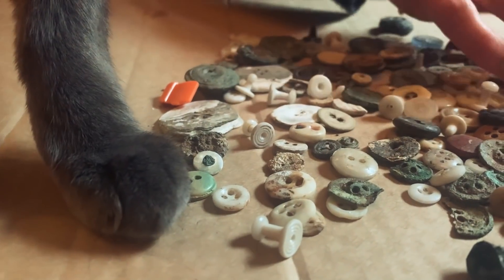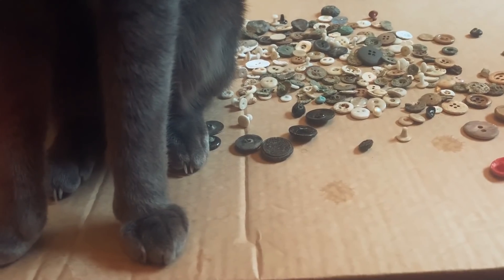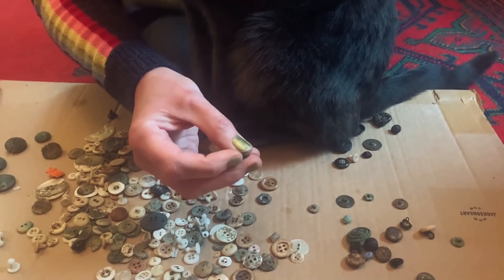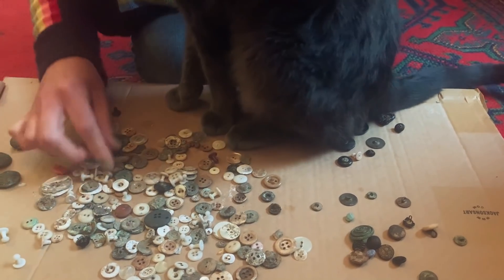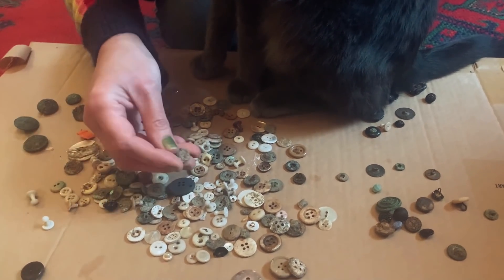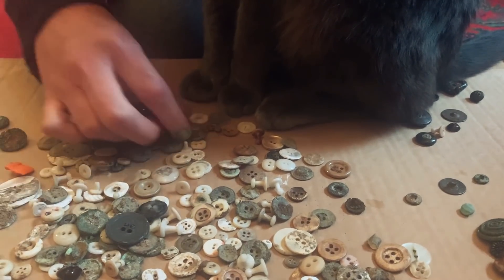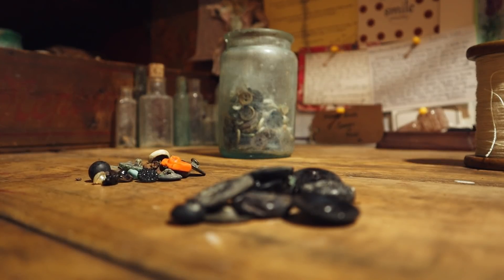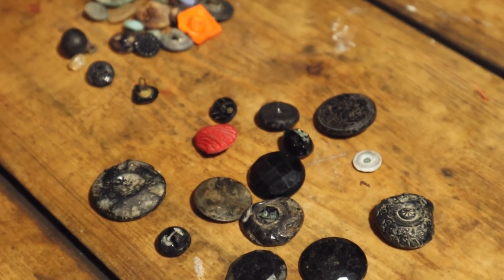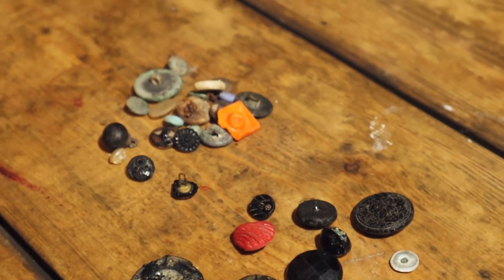Hello! So, in today's video we are going to be making two Victorian button strings. There's always sort of been a notion of what to do with our buttons, and this is what we've decided to do. We've had some comments in the past — someone said once, why didn't we make a button string? Because obviously we have our bead string.